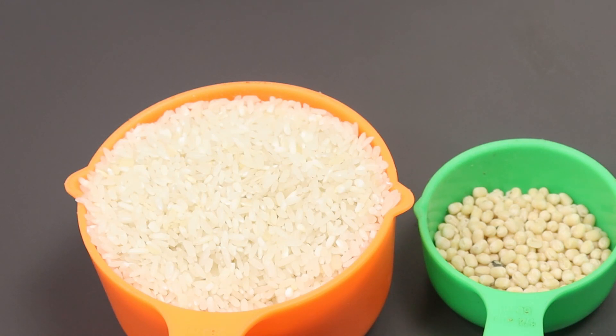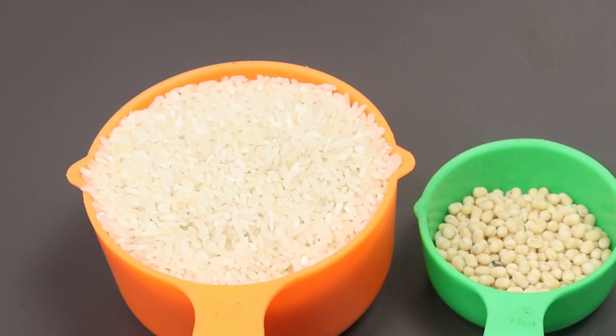If you want to make a patscher, put 10 tablespoons of patscher, then 1 cup of patscher.